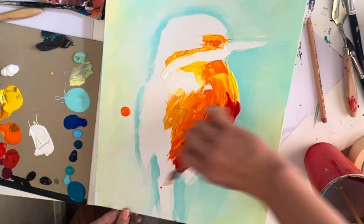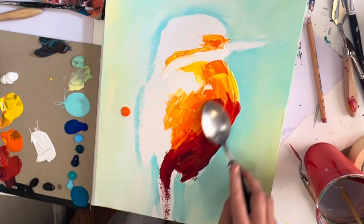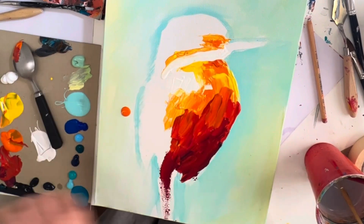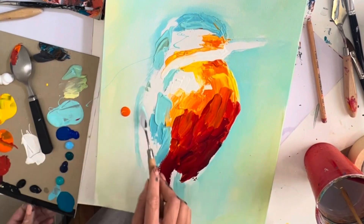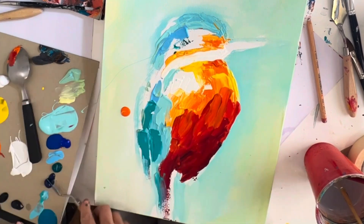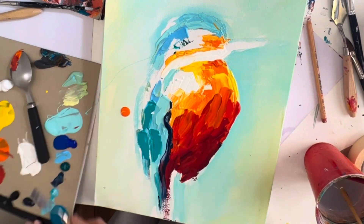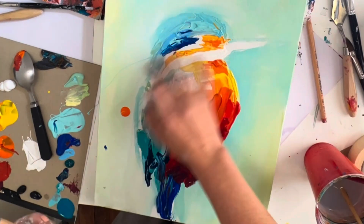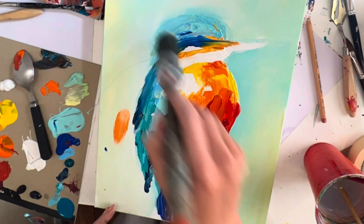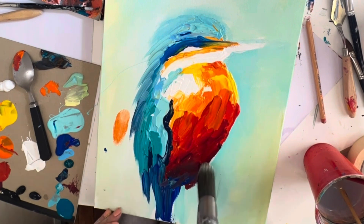Next we're going to go in with red and put that at the bottom of the bird. Then go in with turquoise and put the turquoise on the head, and that light turquoise just on the wing — we're going to layer up with a couple of different shades of blue, pause here. Next, go in with your darkest blue — or mix blue with black — and put some nice dark highlights on the wing and along the eye line. Then use your brush to make some nice little spikes on the back and the back of the head. More pause here.